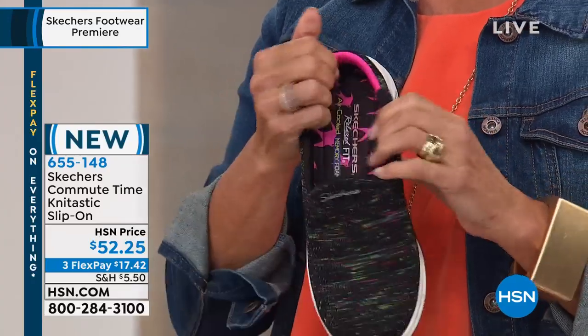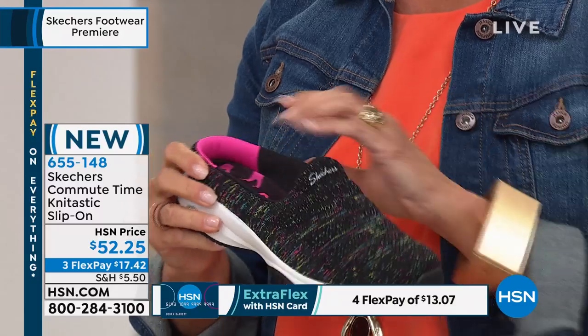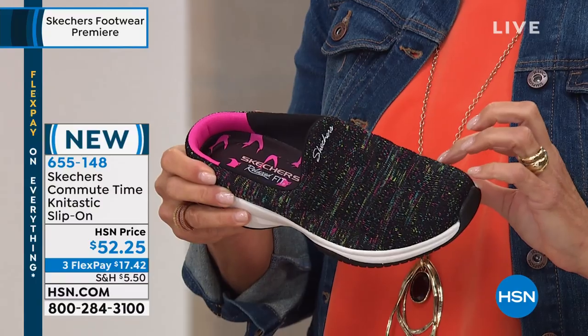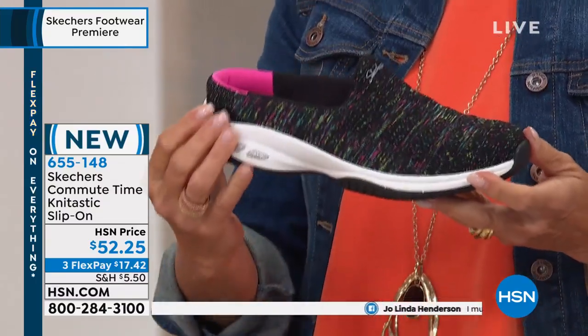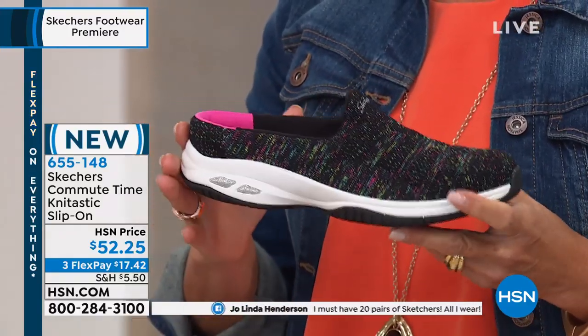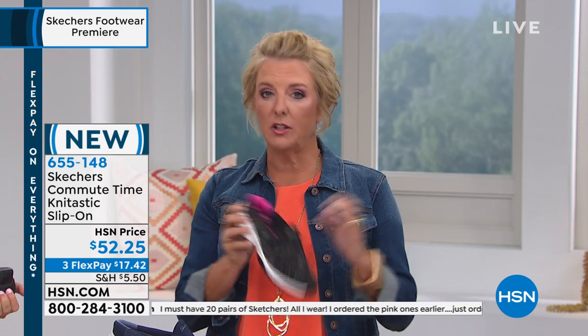Look at the cute interior of the black multi — it has little specks of pink, greens, turquoise, and a couple shades of pink inside. So you have multiple colors to work with. It's the ultimate in slip-on style. If you love the mule style and just want easy slip-on with a cupped heel, this is a great choice.